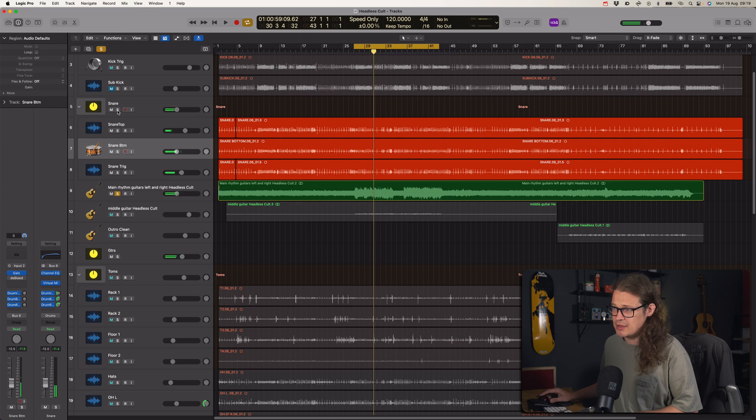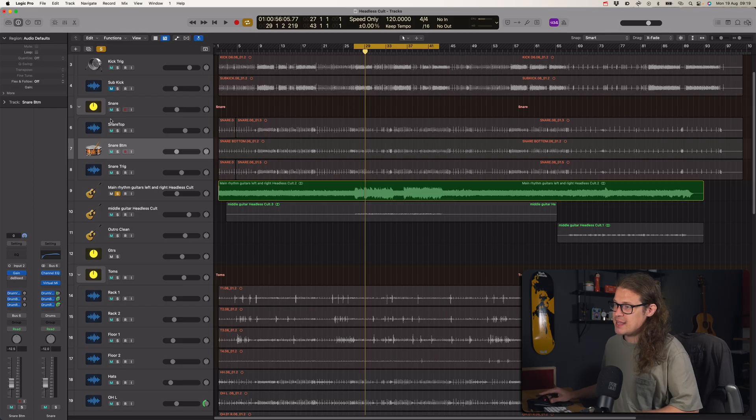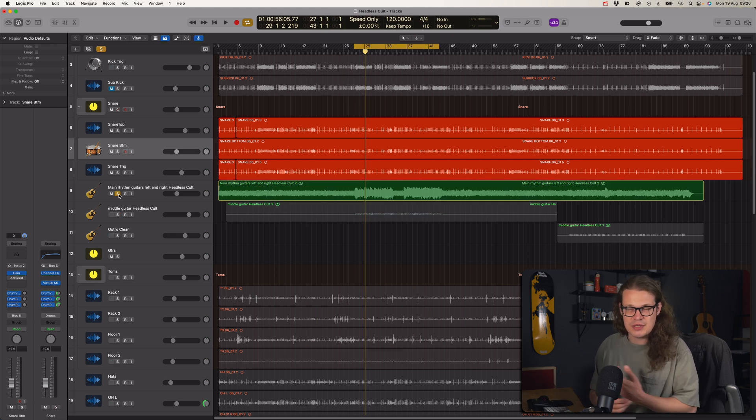If I take that solo safe off and then just play back the guitar — okay, so why is that useful? With the Option solo kind of stuff, it's useful because if I put solo safe on, and I'm then flicking between these two rhythm guitar tracks — say I want to hear a resonance or I want to hear where the snare drum is getting in the way of those — then I can just flick between these, or flick onto the toms or the kick or whatever.